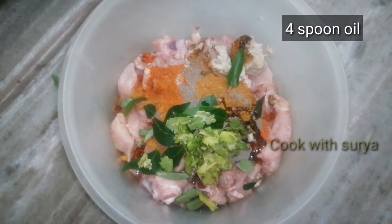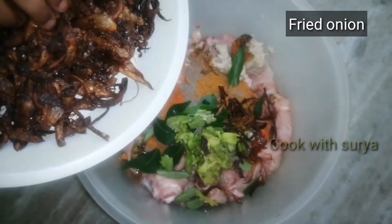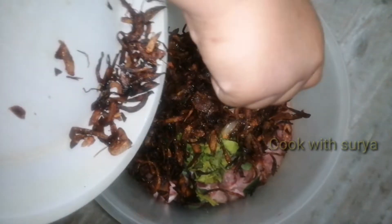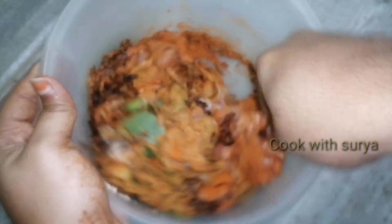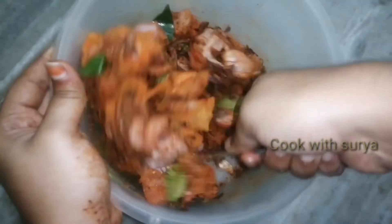Add 4 spoons of onion. We will fry the onion. This chicken is a good marinate. We will cook it for 30 minutes.